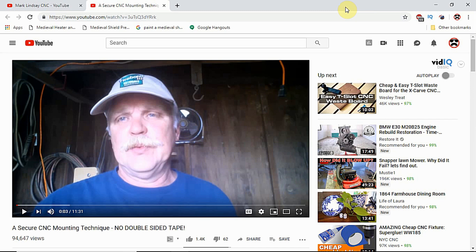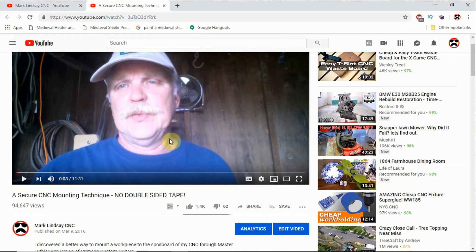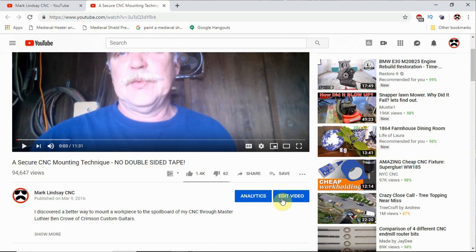Here we have a YouTube watch page — this is as if you were watching a video on YouTube. It's my No Double Sided Tape video, but the video itself is not important. You watch the video, you like it, you want to look for more — there are a couple of ways of doing it. One is to scroll down just below the video window. You will not see these two buttons here — these are for me because I own the channel. What you'll see is a Subscribe button and then a little bell button. If you want to subscribe to my channel, click on that Subscribe button.